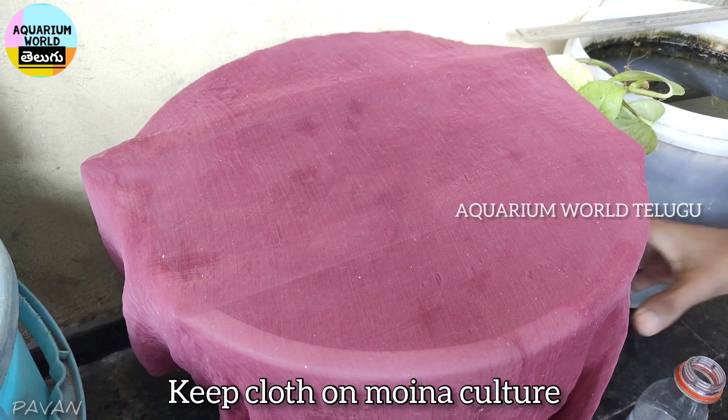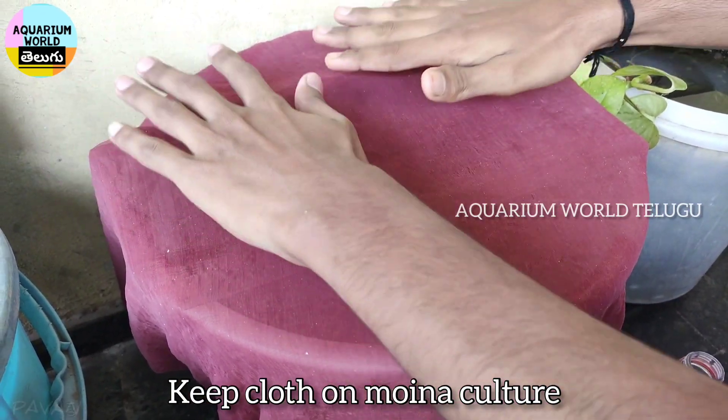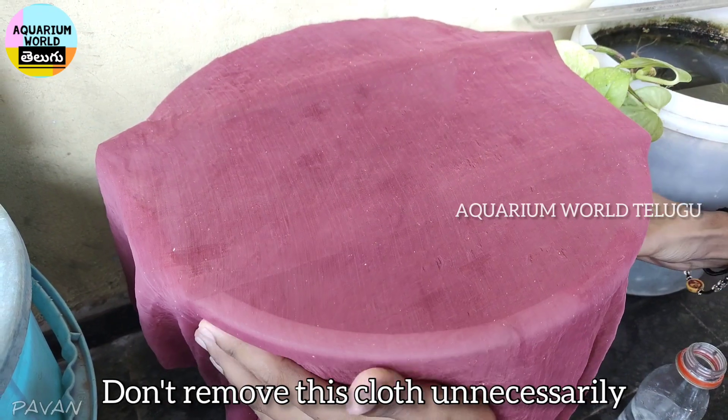Step 5. Keep cloth up to 10 days or 2 weeks. And add yeast powder for feeding.